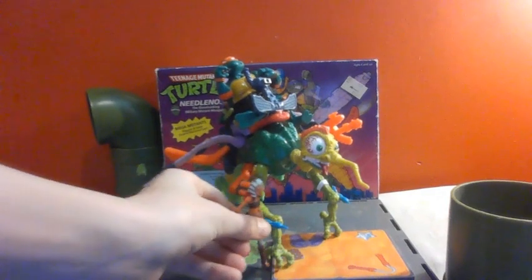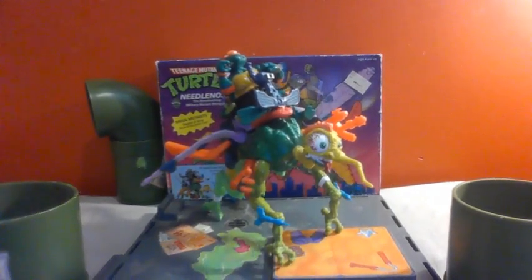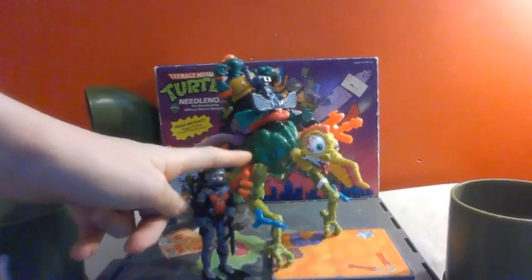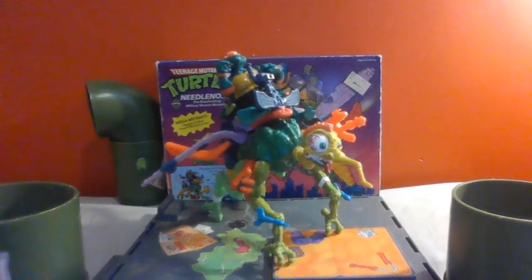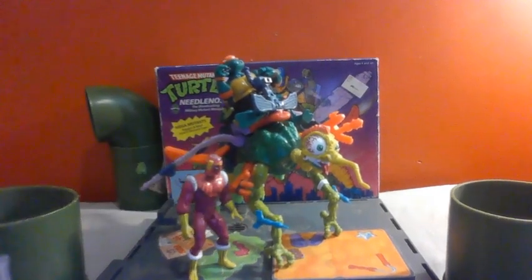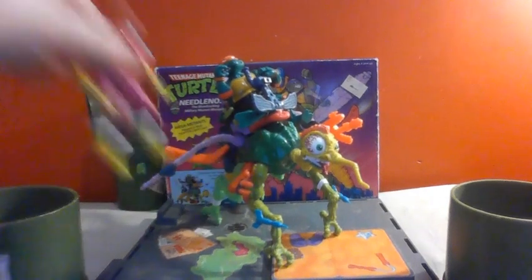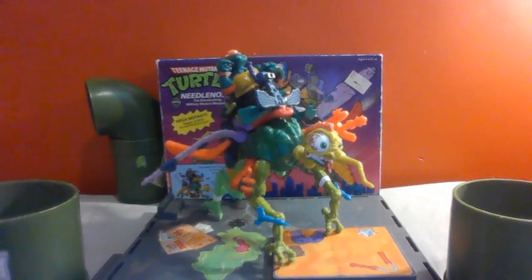Ahsoka only goes up to partially up his leg. Then we have Fraudman here, and he's just about to the height of his joint. We have Baron Von Zemo — he's a little bit taller, but still quite a bit shorter because this vehicle is actually quite big.